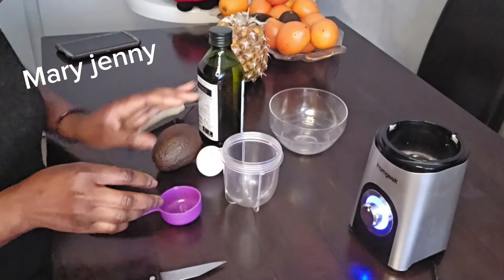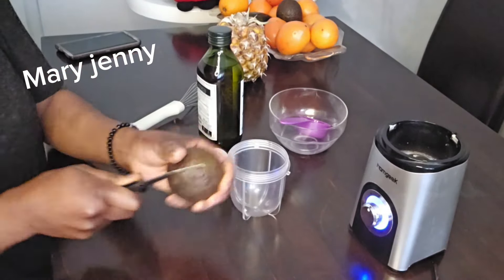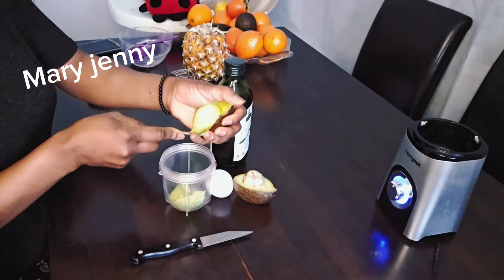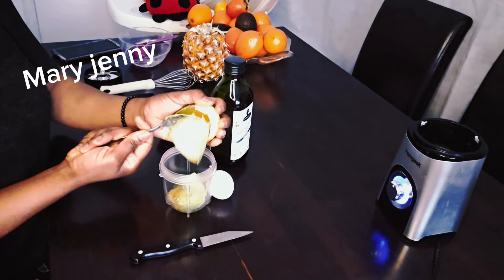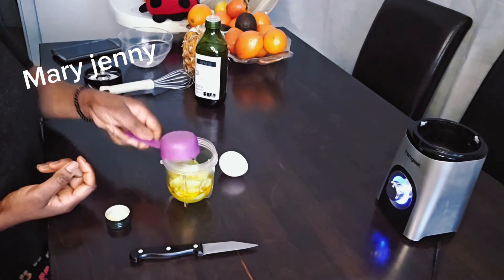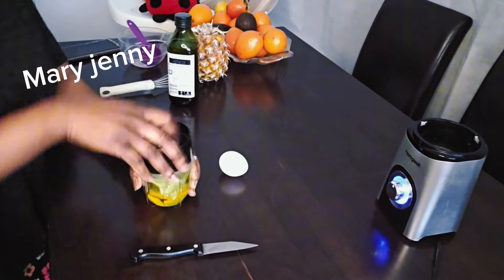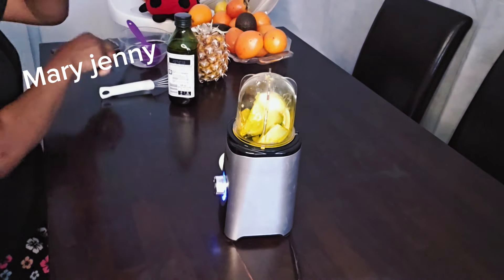Let's dive into this video without wasting much of your time. I'm going to blend everything together. If you want to grow your hair, stay tuned and follow me on this journey — you are going to thank me later. Everything you see me doing here is for natural hair growth. I am going to be adding about four to five tablespoons of olive oil. I did not add water to it — you don't need water in here.